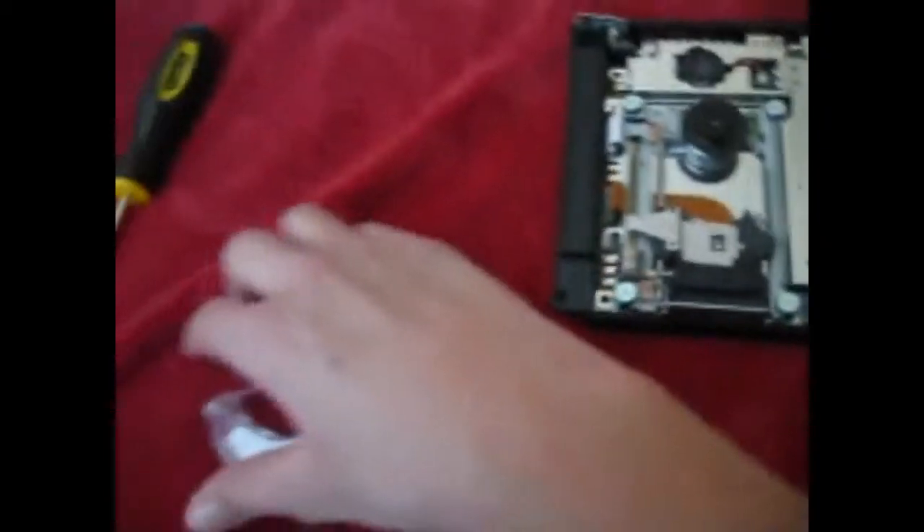Go ahead and grab your tape and take off a piece. I got a little piece of tape — go ahead and stick it down in there. Make sure it stays, because when the PS2 is running it gets kind of hot and sometimes the sticky stuff can melt and the tape will come off. Make sure it's on there really good — you can even put on an extra piece of tape.